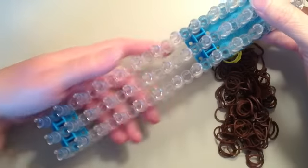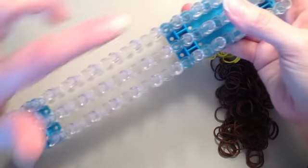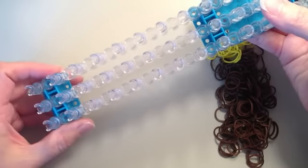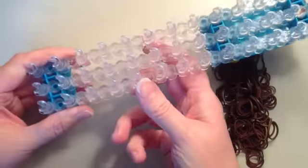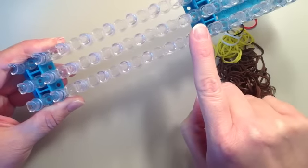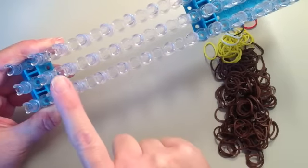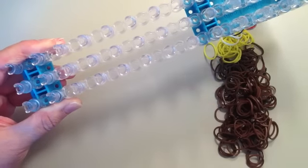What you're going to need is one loom, and you want to have it set up with the blue connector pieces to the ends of the loom. I have the center part here with no connector. I'm going to be working with the length of seven pins, so make sure you have the connector pieces away from those seven pins. We're actually going to be working with 14 pins because we're going to be using two rows.